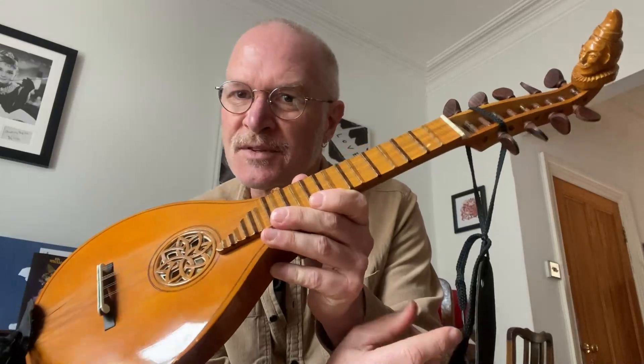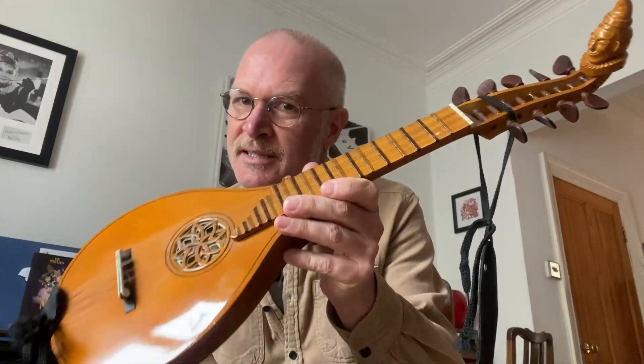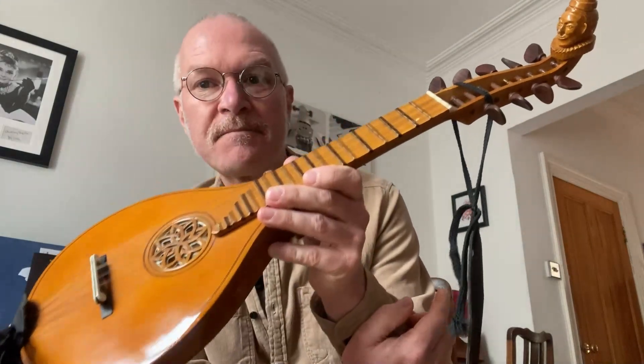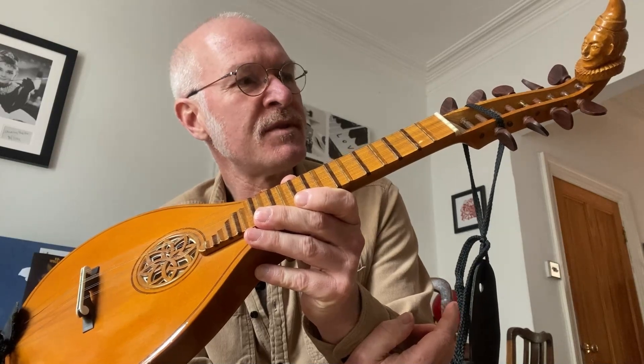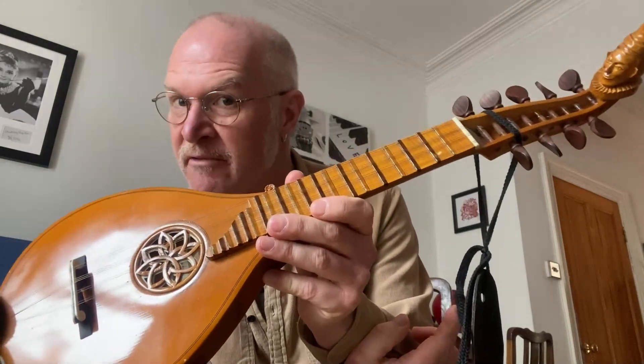Let's say Tudor times, for those of you who went to primary school and looked at the Tudors — Henry VIII, Elizabeth I, and all that. So this is a Renaissance cittern.